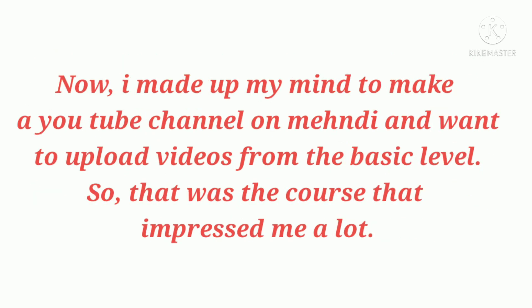Now I have made up my mind to start a YouTube channel on mehndi and want to upload videos from the basic level. So that was the course that impressed me a lot.